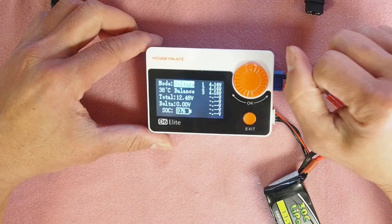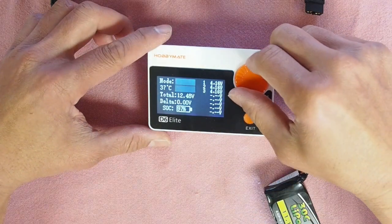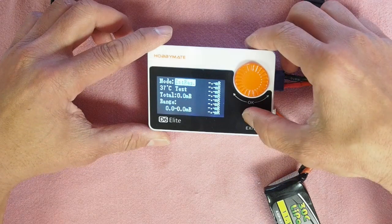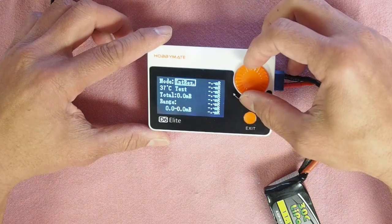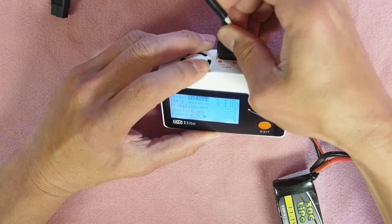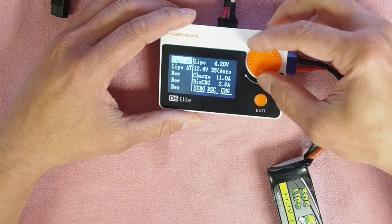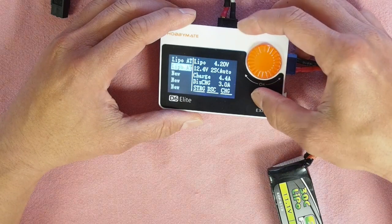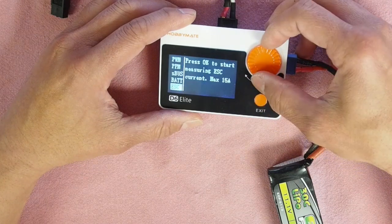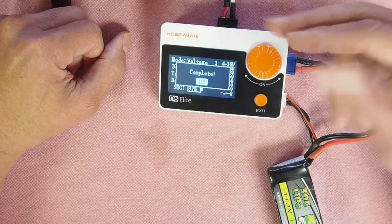Instantly it tells us what state the battery is in — 97% charge, 4.16 volts, perfectly balanced. So we can balance this battery if we want. We go in and essentially balance the battery completely.